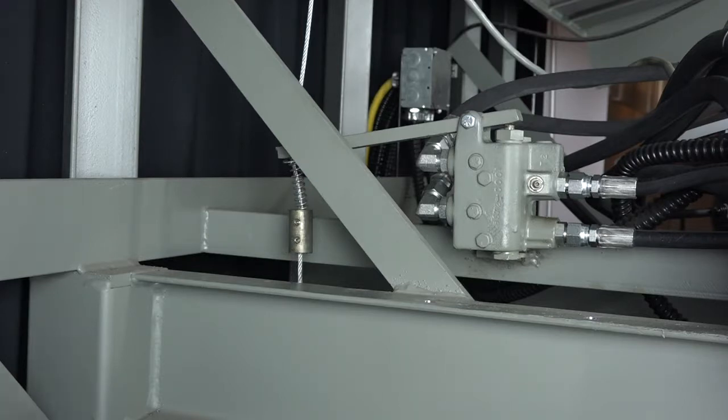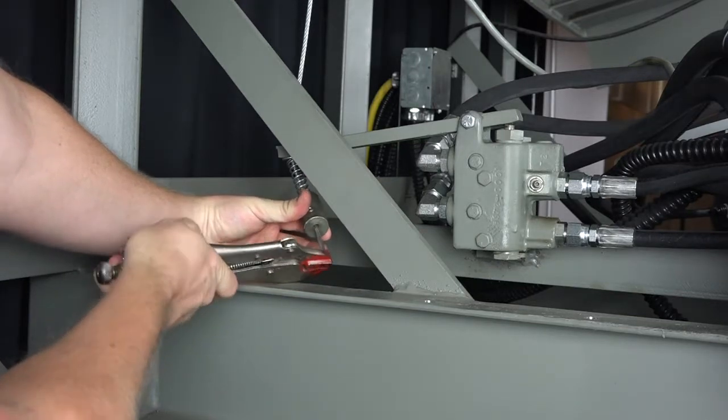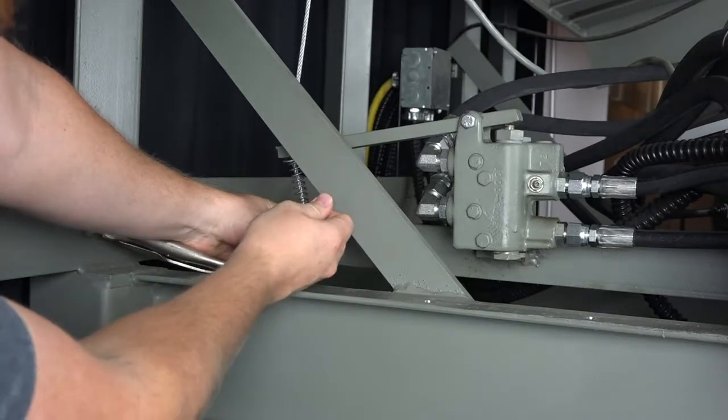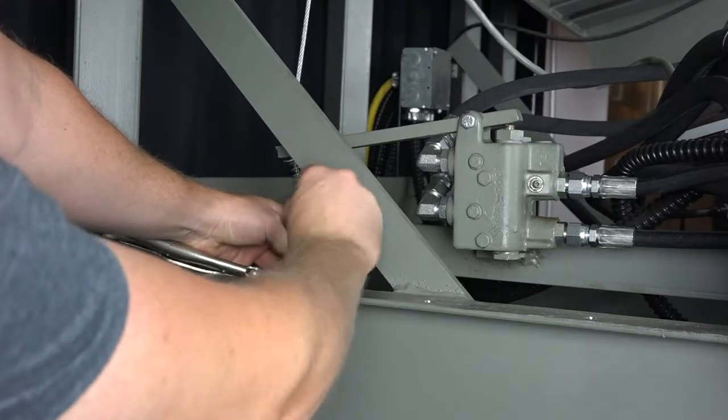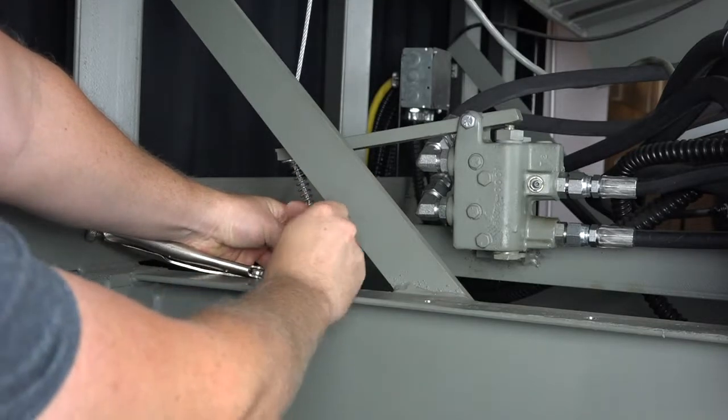Before adjusting the cable weight, it is recommended that you attach a locking pliers to the end of the cable. This will prevent the weight from sliding off the cable while you make the adjustment. Loosen the set screws using an eighth-inch hex key, then reposition the weight and tighten the screws.